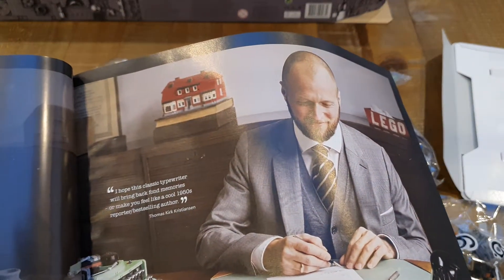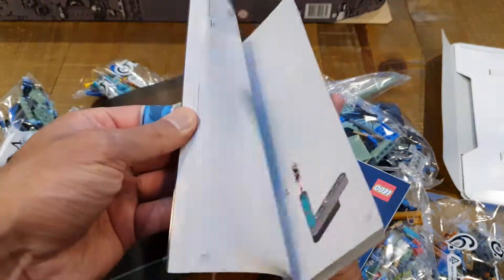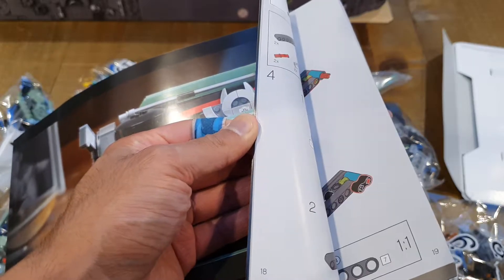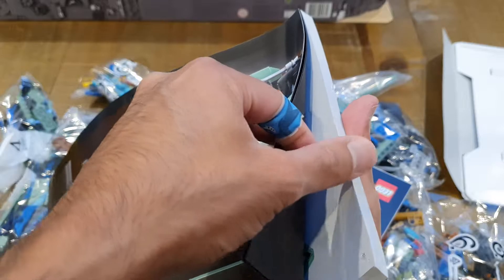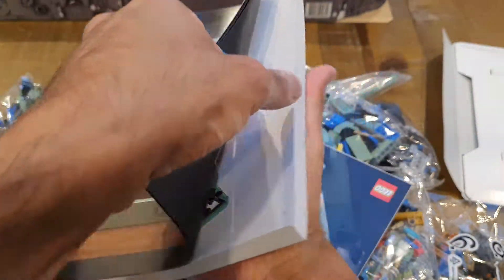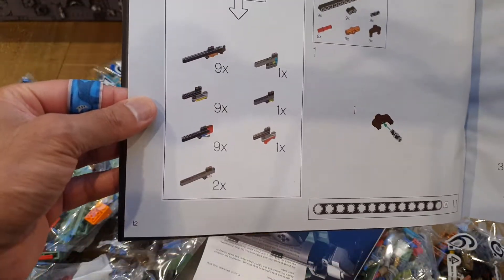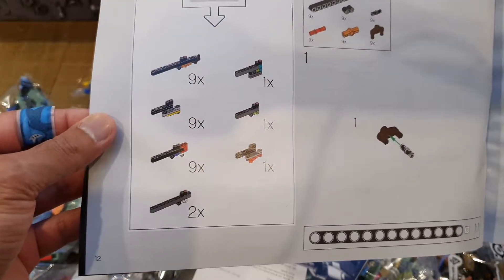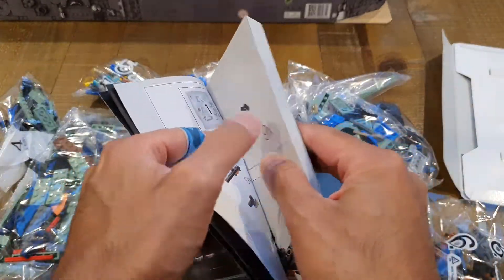Let's see where the instructions start. You finish it around page 250, and the instructions are starting on — believe it or not — page 12. The first set of instructions on page 12 tells you which bag to open and then you just crack on with it. So it's 12 to 240-odd pages worth of instructions to build this thing.